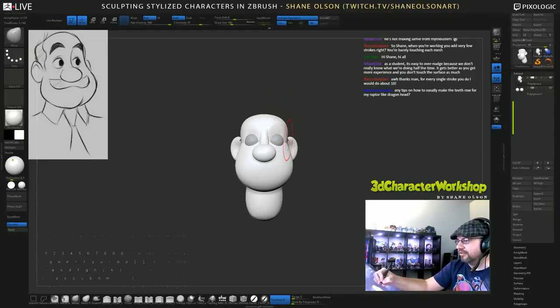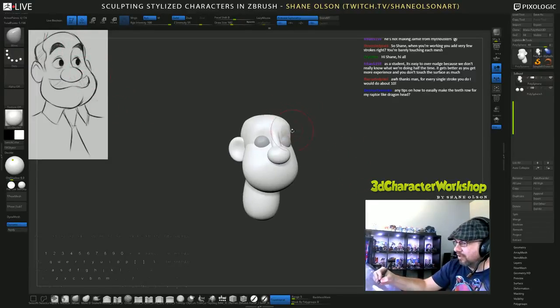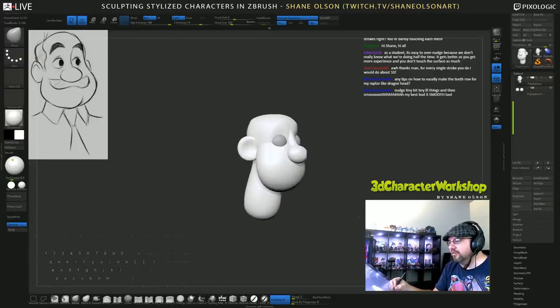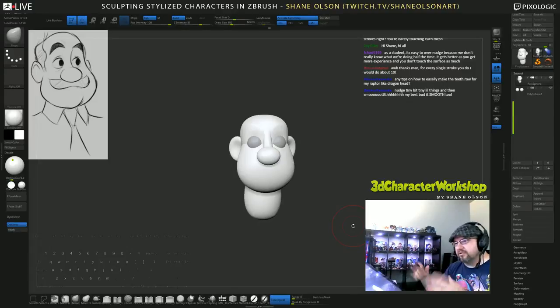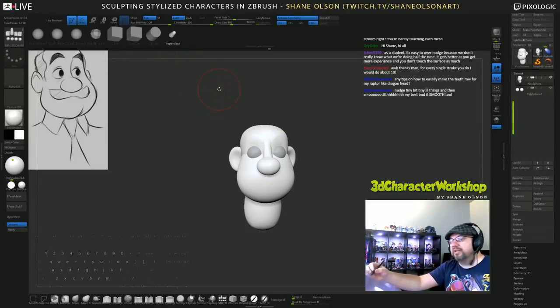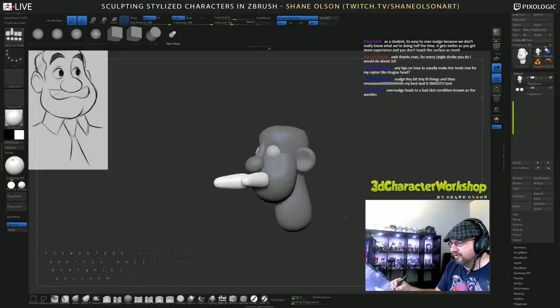I'm looking at the silhouette the whole time - see this right here, how it goes all the way down his head into his cheek. There's two parts right now: the skull and the lower jaw, so that naturally makes a plane change between these two. After I combine them I'll go in and smooth that out too. Any tips on how to easily make teeth for a raptor-like dragon head? If you watch last week's stream I was working on a dragon head. I use my appendage brushes, which you can get at 3dcharacterworkshop.com for free - just use that appendage brush and draw in some teeth.